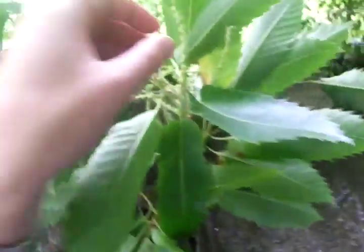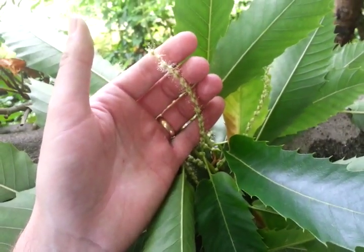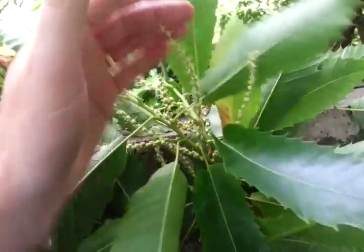This is the flower of the sweet chestnut. The horse chestnut flower is big and white — far, far bigger and wider.